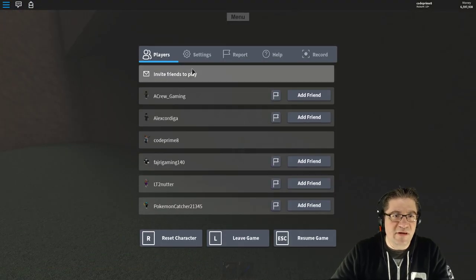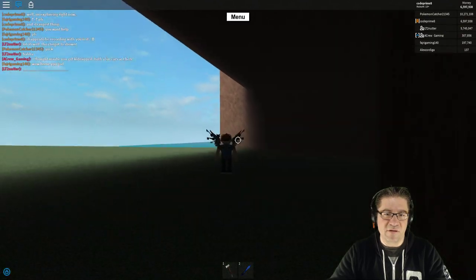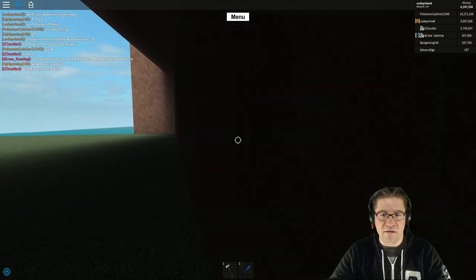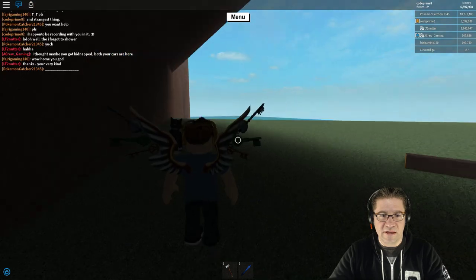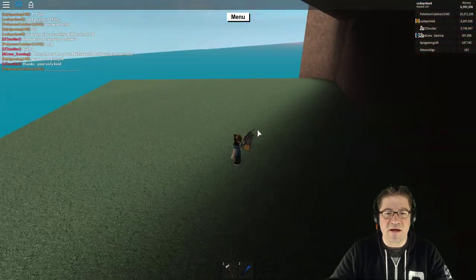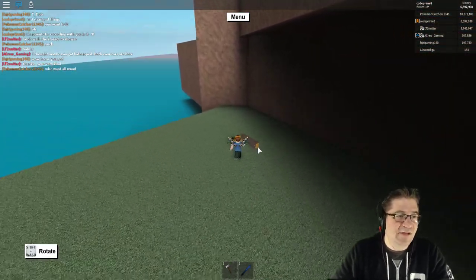I'll even prove it — let's go settings, shift lock on, and look through the walls. Nothing there, and nothing there. Shift lock's off. You'll also notice I still have the swamp sound — the swamp has not been triggered.